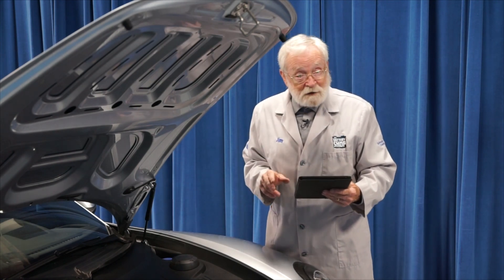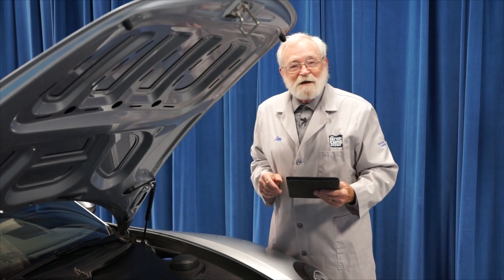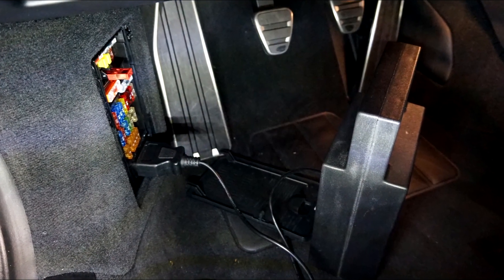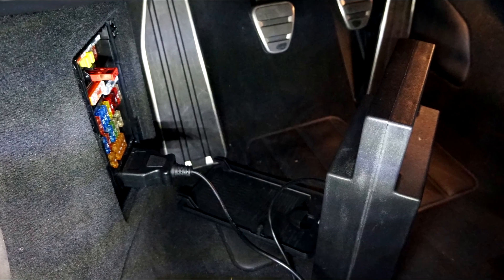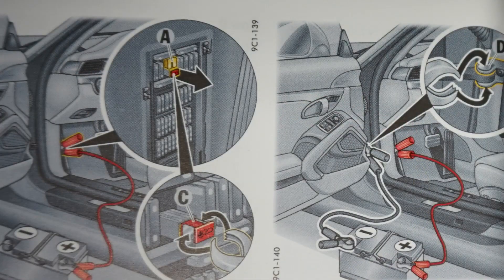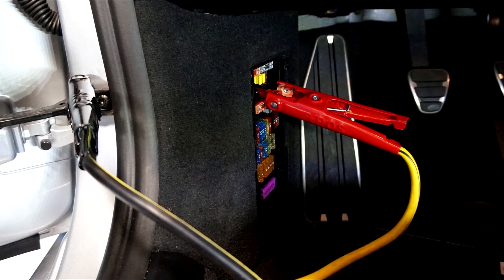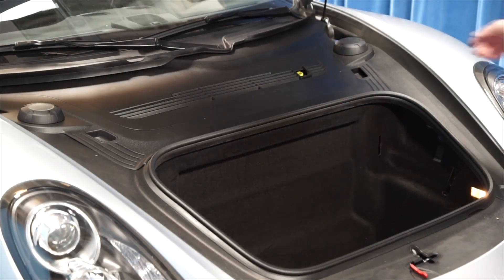You can safely and efficiently replace the battery in this vehicle. Let's get started. We are using a memory saver to keep all of the computers' memories alive as we replace the battery. Referring to the vehicle's owner's manual, there is a method of using a host battery if a memory saver is not available.